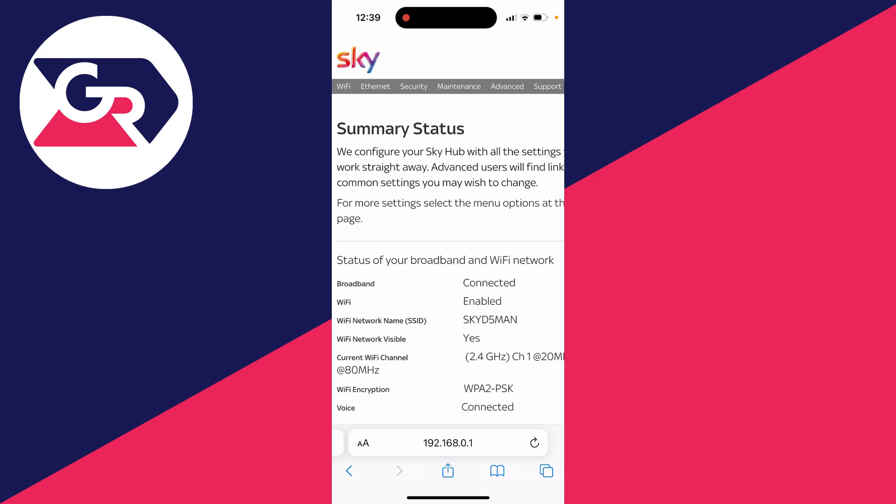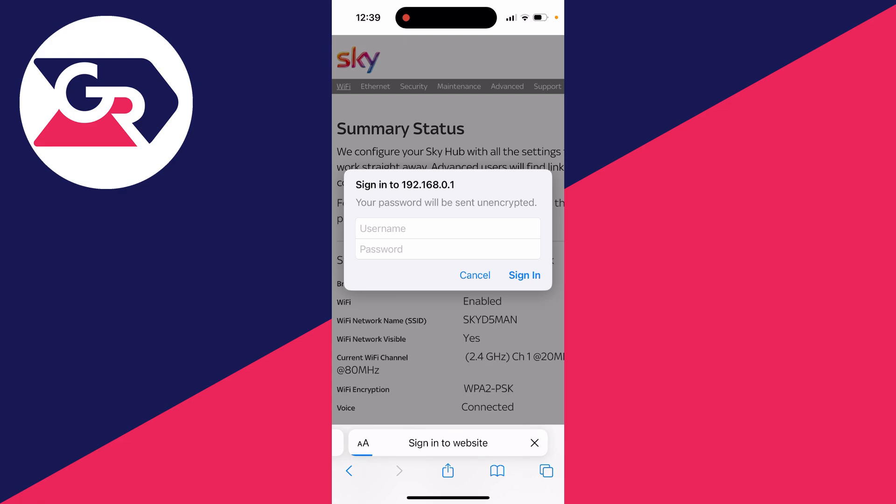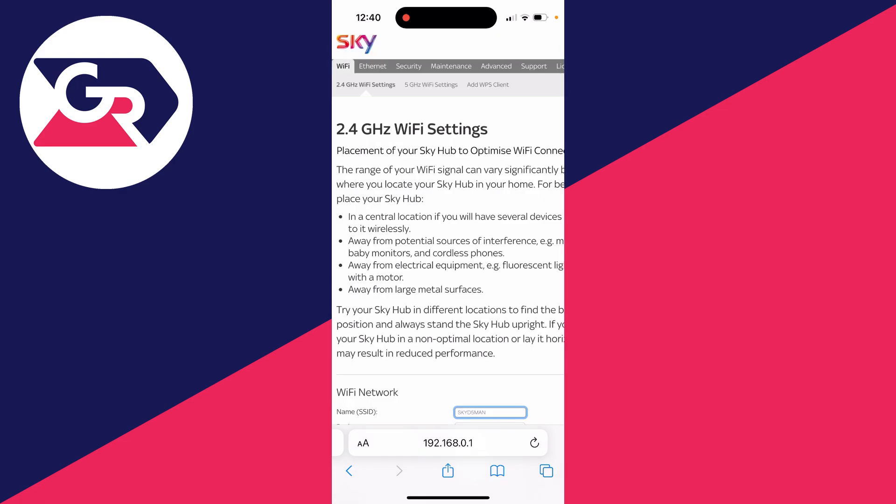Once you've signed in, what you'll need to do is go to Wi-Fi settings. I'll click on Wi-Fi at the top. Because I'm yet to sign in, I'm going to be prompted to now. I've now gone and signed in.